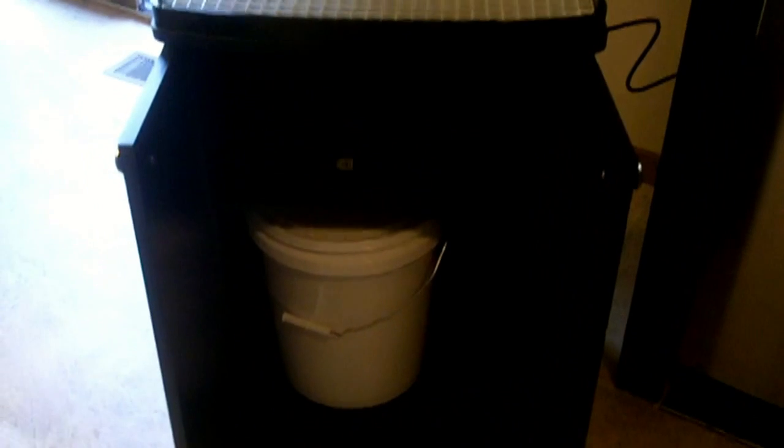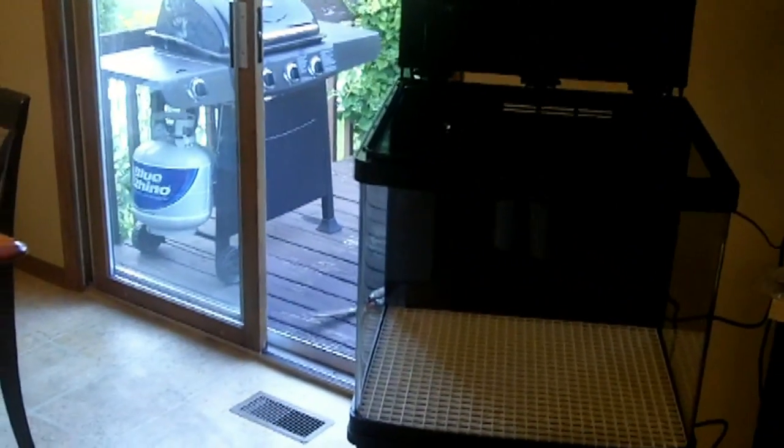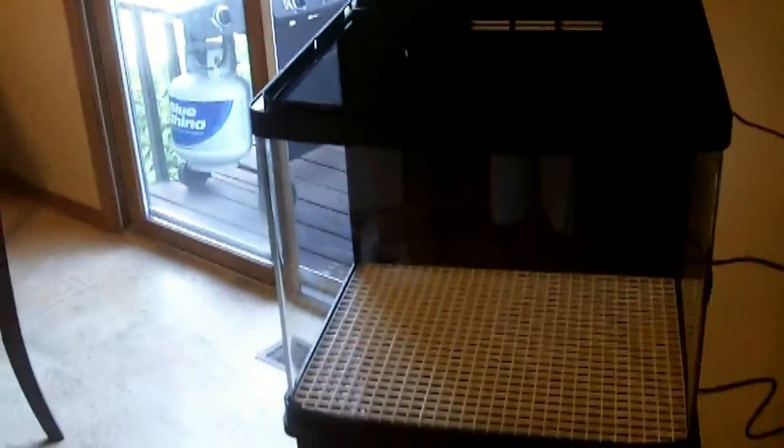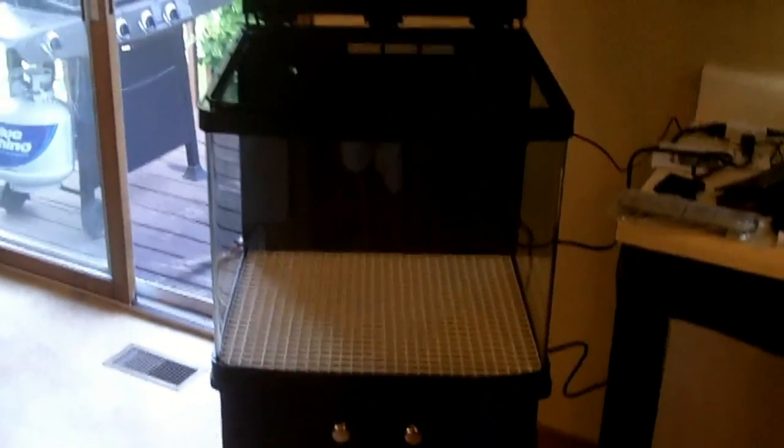Up next I'll probably vacuum out the chambers and run some water through it. I already tried the lights — they look great, very bright. I'm eventually going to replace them but that's a costly upgrade so I'll hold off for now. To give you an idea of how big the inside of the stand is — my five-gallon bucket fits right in there. There's plenty of room on the top shelf for other supplies. The doors are magnetized which is nice. I still need to decide which chamber — one or three — to put the heater in. All bio balls have been removed.